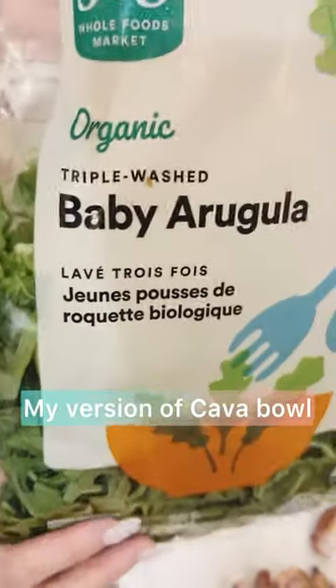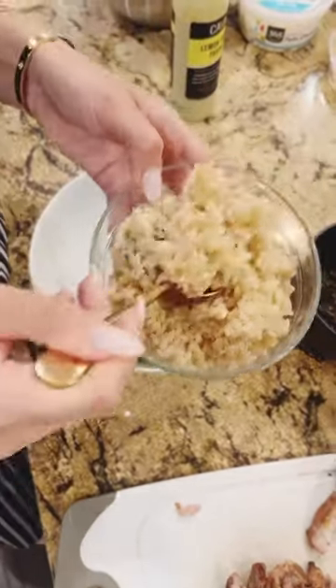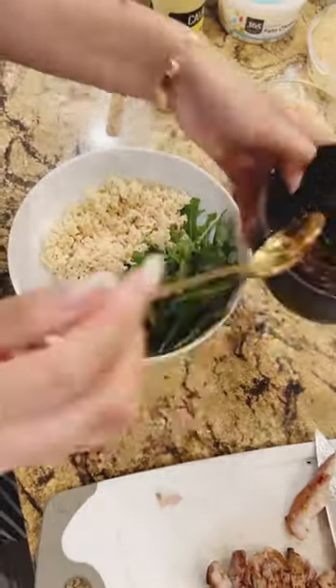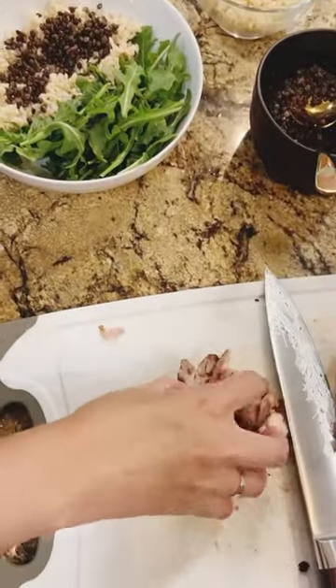Let me show you my version of a kava bowl. First I use baby arugula as my base, and then I add some brown rice and also some lentil as a good source of protein, and then I add some grilled chicken. It's optional if you are vegetarian.